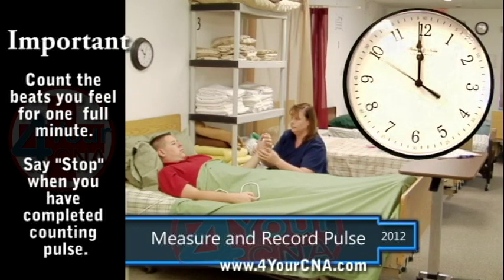You will need to practice this skill to develop the appropriate technique. If during this skill you lose the pulse that you had previously located, vary the pressure under your fingers. You may start again if you have lost count for any reason.